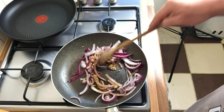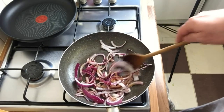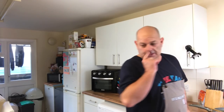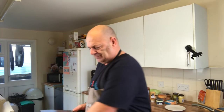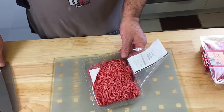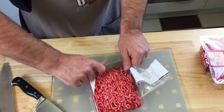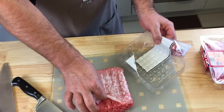We'll start getting that caramelized up a bit. We'll let that do its thing for a few minutes and while that's doing we'll get on with the burger - just keep an eye on them and keep turning them occasionally. I'm going to get the mince out now. It's going to be a smashed burger.